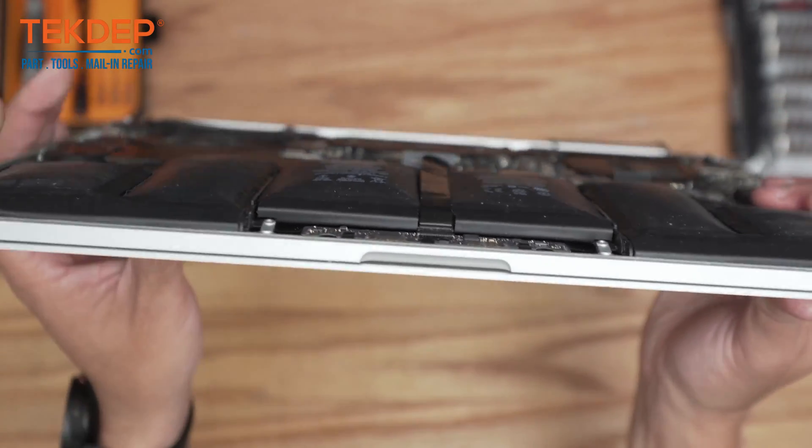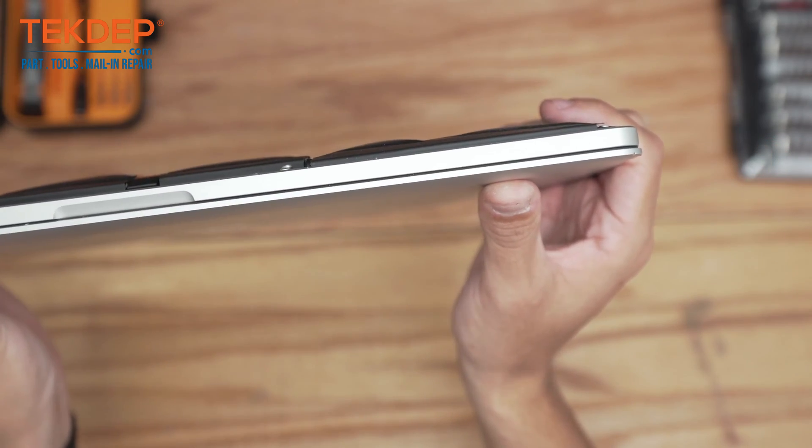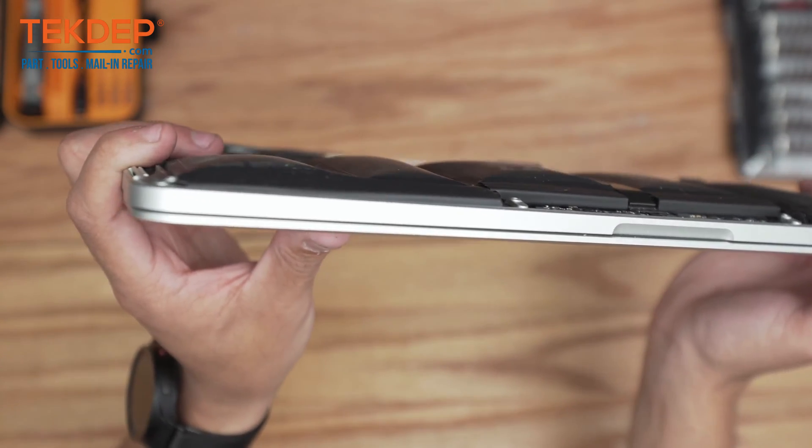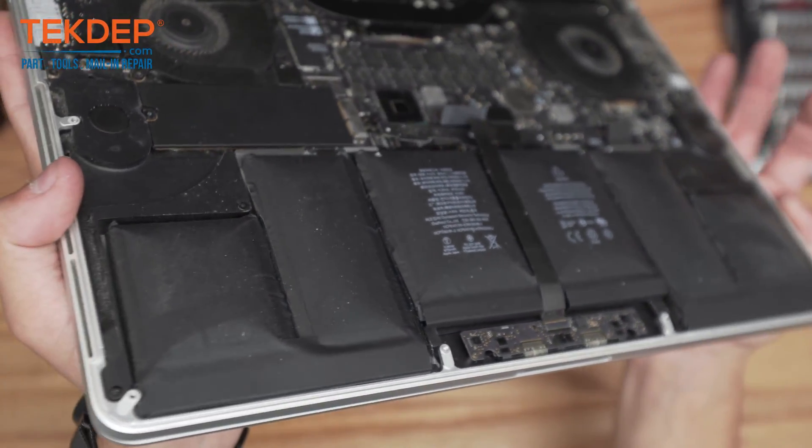As you can see, especially on the side profile here, this thing was about ready to pop honestly. It's a good thing it's in for repair. Let's go ahead and work on getting it out now.